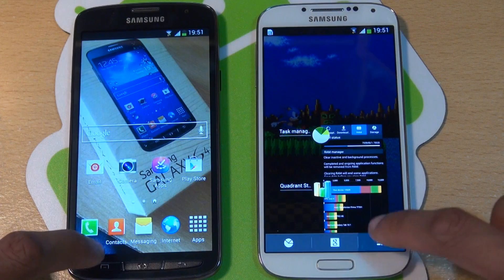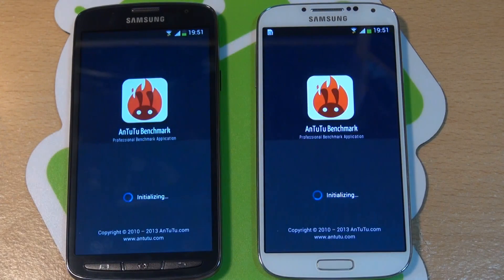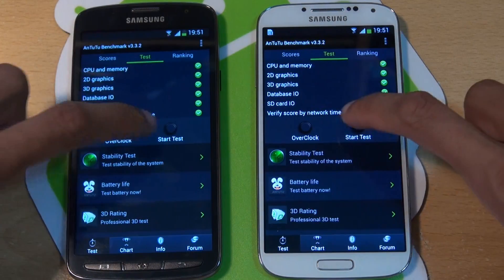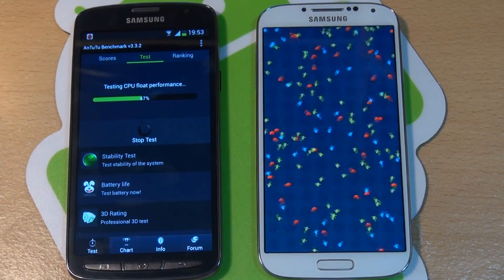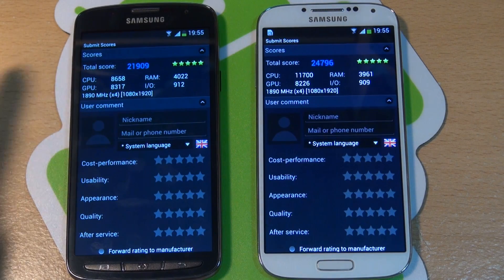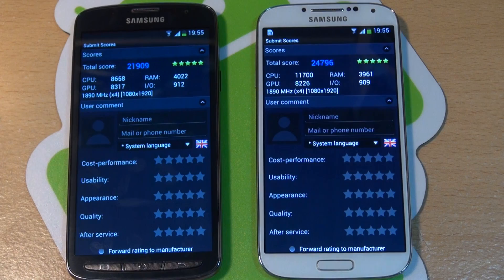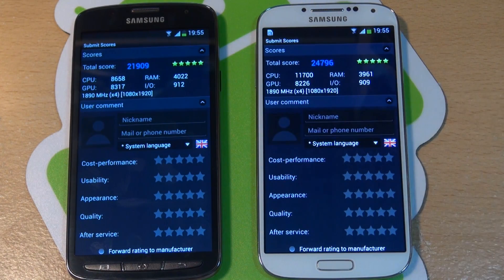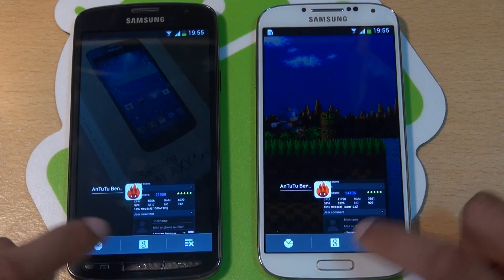We'll shut both those off in the background, then load up Antutu Benchmark on both and see what this can generate in comparison. The S4 Active score is 21,909 against the regular S4's 24,796. So the regular S4 killing it there on Antutu Benchmark.